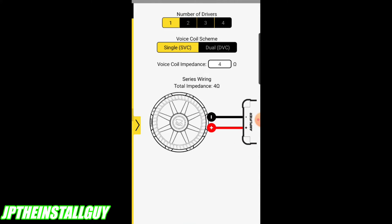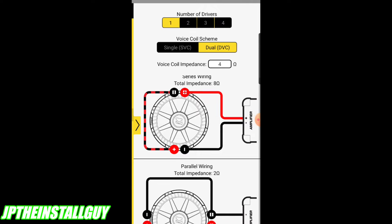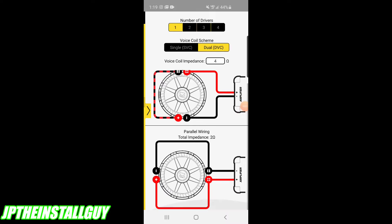For dual voice coil subs, let's go back to one driver and click dual. This shows you how to wire a dual voice coil four ohm sub - a dual four. You have to wire up both voice coils so you don't damage anything. A single dual four wired in series gives you eight ohms; wired in parallel gives you two ohms. Think of a dual voice coil sub as two single voice coil subs. For the series connection, you use a jumper wire going from the negative on one side to the positive on the other side. For parallel, you just add all positives and all negatives together to drop the impedance.